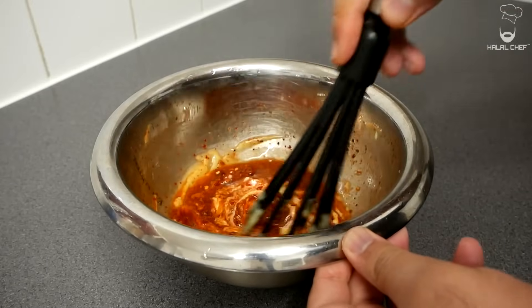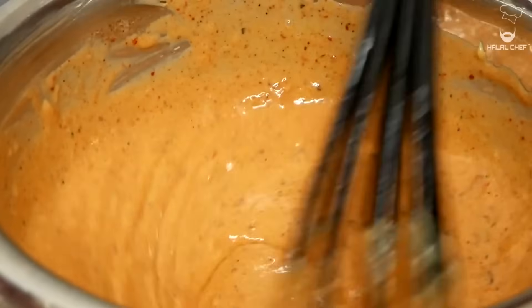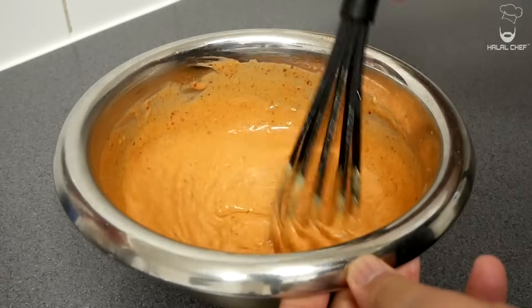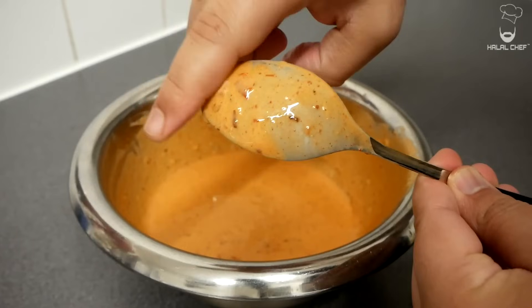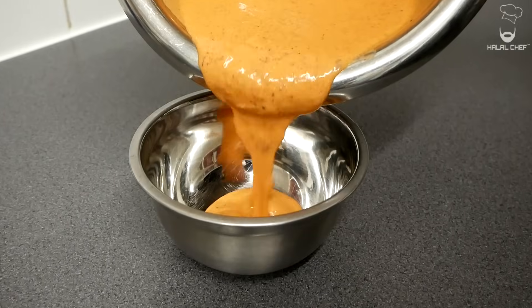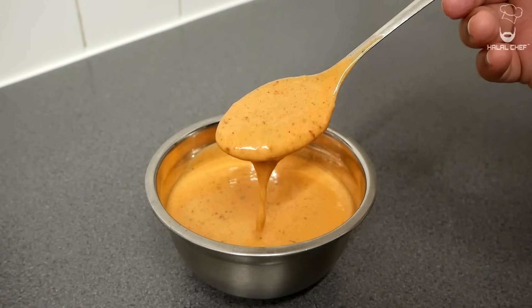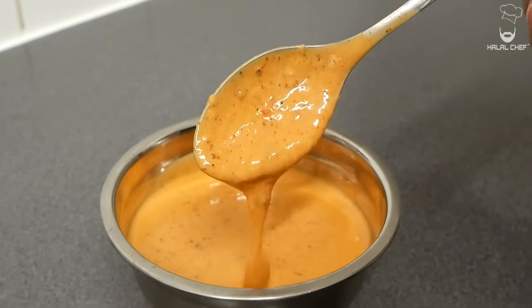Now give that a really good mix. We have an amazing color on the sauce. That's exactly what we're looking for. The consistency is perfect. Oh my god, that is so so good. Our amazing chili garlic sauce. Excellent. Done. It's gonna go perfect with our crispy chicken tenders. And trust me this is one of the best sauces that you guys are gonna try.